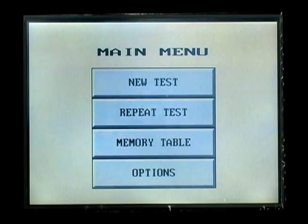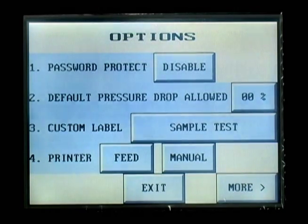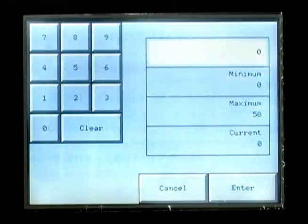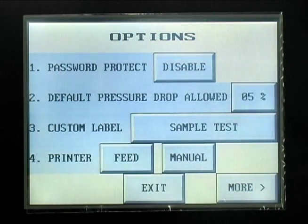The last button on the main menu is the OPTIONS button. This button allows you to change some of the parameters of the test bench operation. The first option is PASSWORD PROTECT, which allows you to enter a password if you do not wish to allow users to be able to change the basic operating parameters of the test bench. The second option is the DEFAULT PRESSURE DROP LIMIT, which allows you to set the default pressure drop as a percentage of any test pressure entered. The custom label option allows the creation of a company name or test description, which will appear on the printer tape.